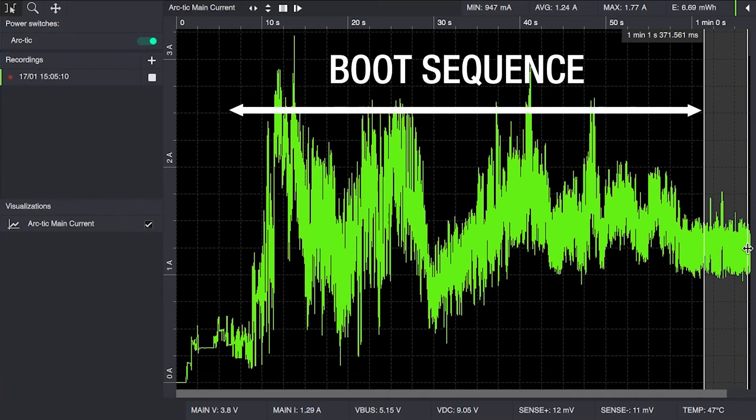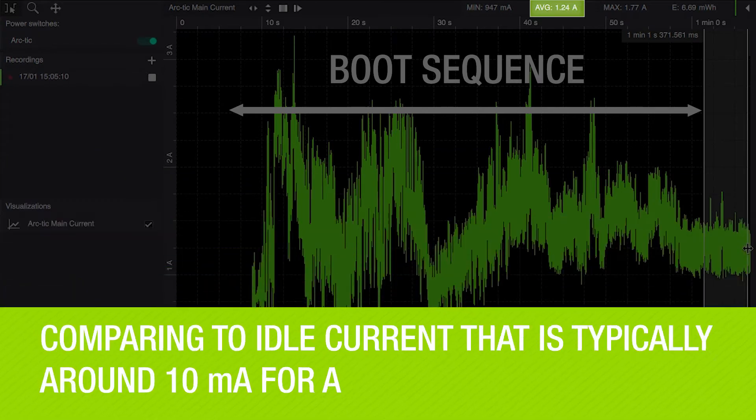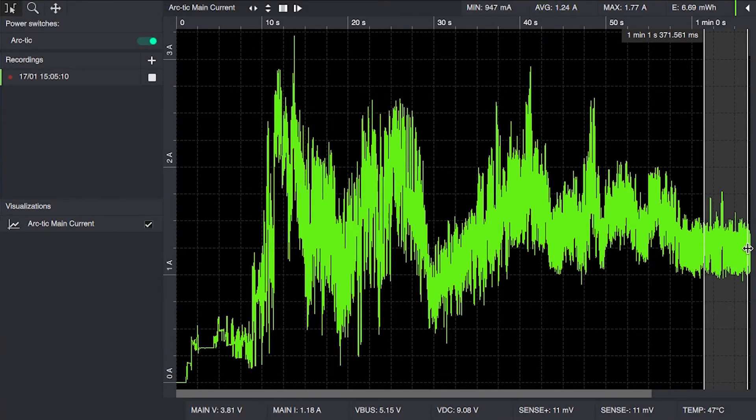It's an average of 1.24 amps, which means that with a 3,000 milliamp-hour battery you will just barely manage to do two hours of recording before it's completely flat. Thanks for watching — subscribe to our channel for more, and for discussion on energy optimization visit our forum linked below.